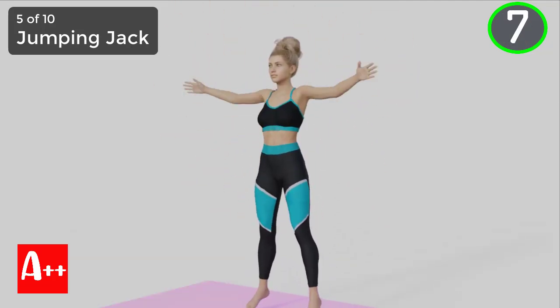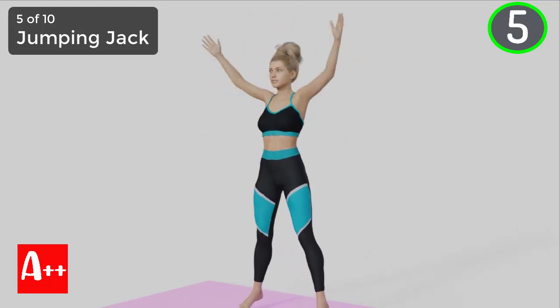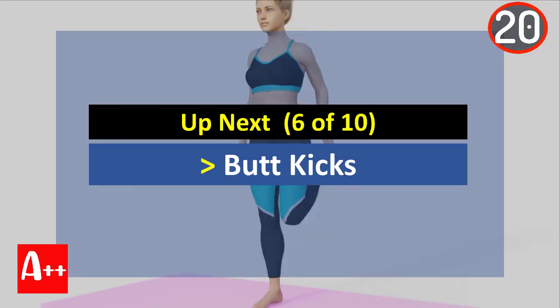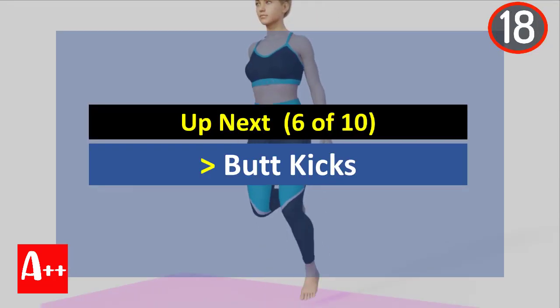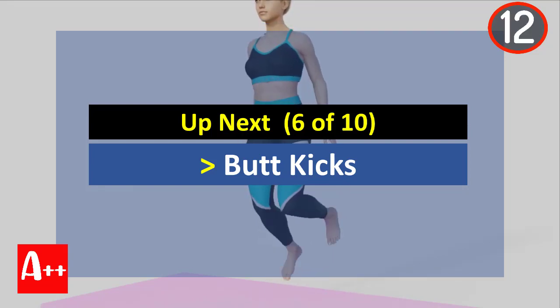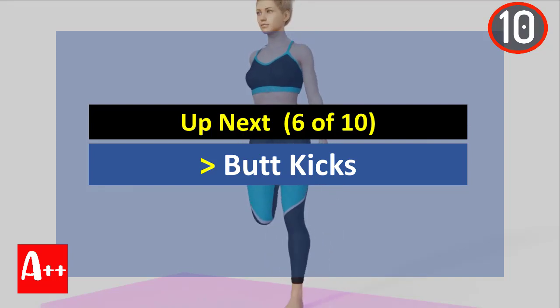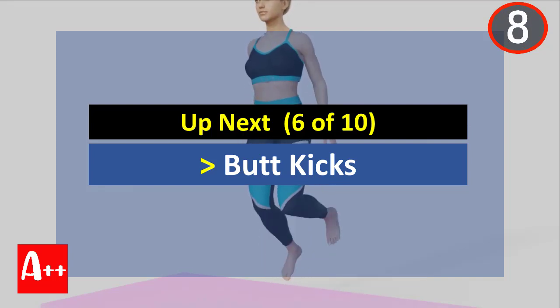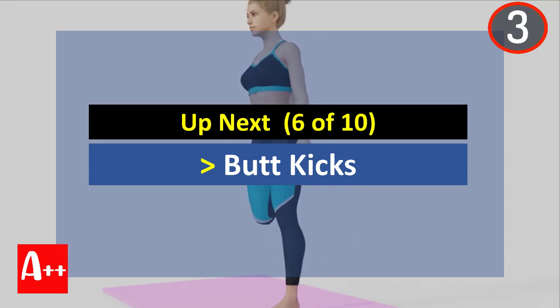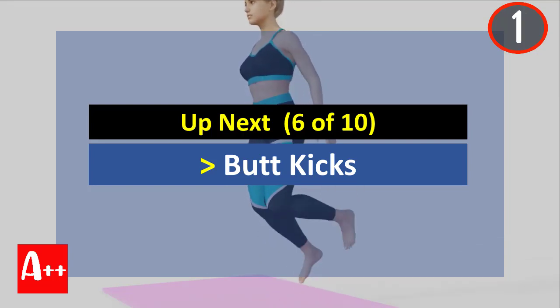You are almost there. Five, four, three, two, and one. Okay, rest for 20 seconds and the next exercise is butt kicks. Are you ready? Five, four, three, two, and one.